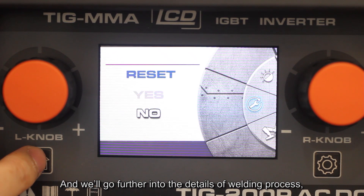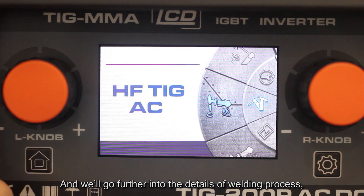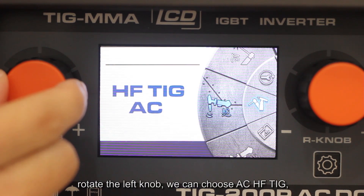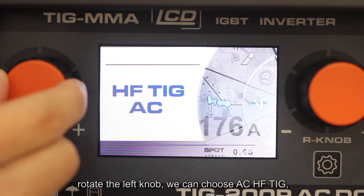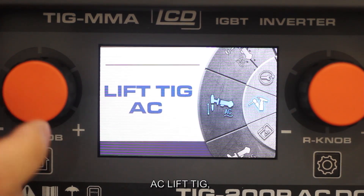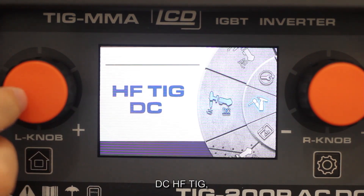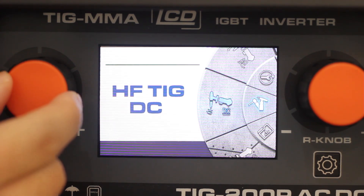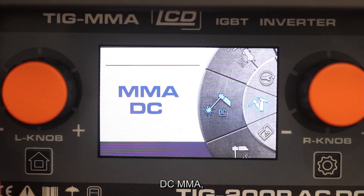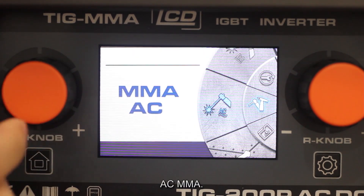And we will go further into the details of the welding process. First, rotate the left knob. We can choose AC-HFT, AC-LIFT, DC-HFT, DC-LIFT, DC-MMA, and AC-MMA.